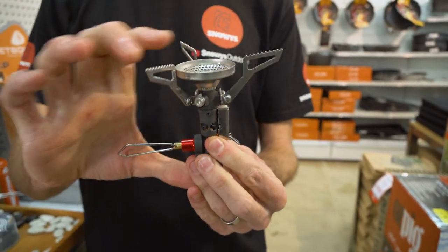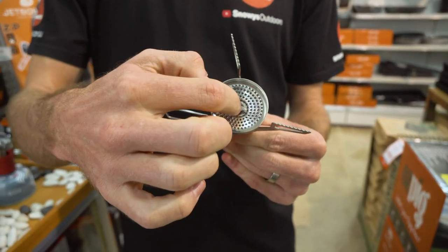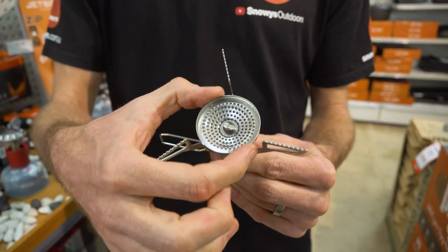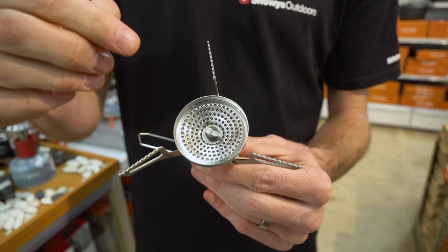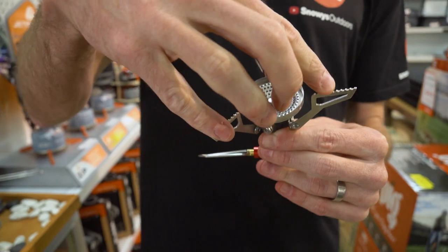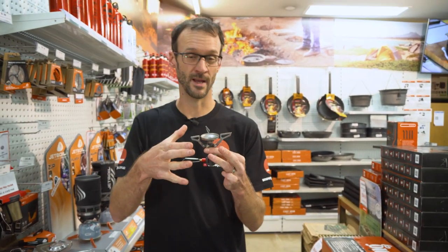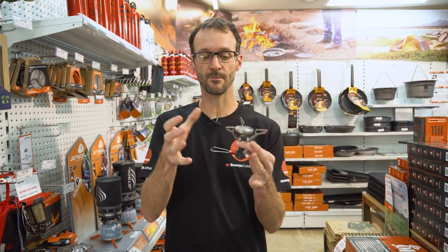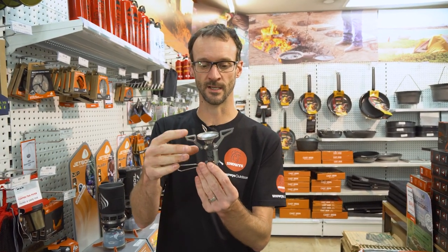Looking at the stove open, it's about 10 centimetres high and about six centimetres in diameter from the centre to the edge of the supports. The burner head is about five and a half centimetres in diameter, which is much larger than the original Pocket Rocket Stove. MSR say the maximum pot size is about 20 centimetres in diameter, or about 3.6 litres — 3.6 kilos on top — which is a pretty big pot if you're cooking for one, but it gives you plenty of versatility.